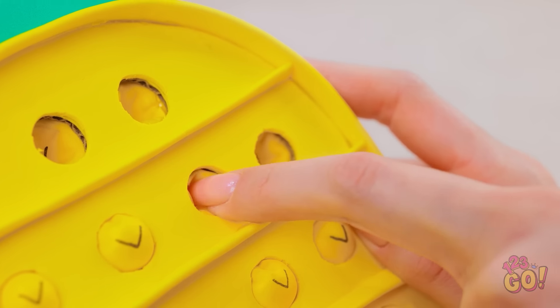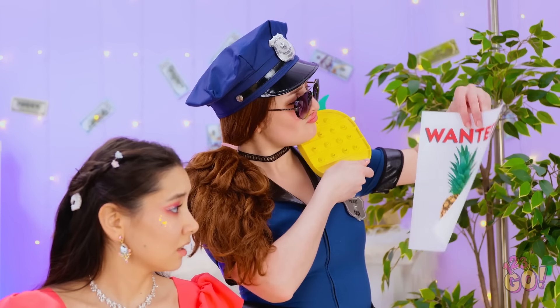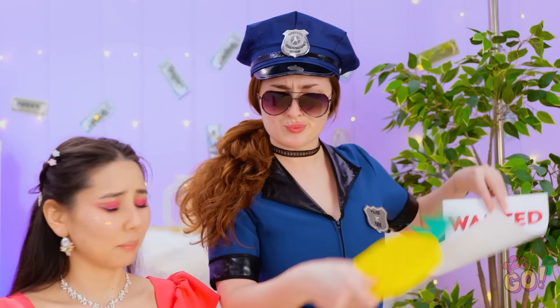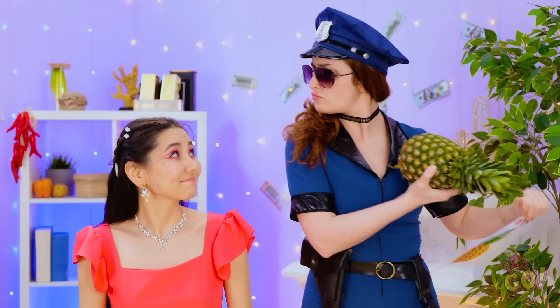This feels so good! Here, you have a go! Not so fast! This isn't a suspect. Now this is more like it. We got our guy! Pineapple.